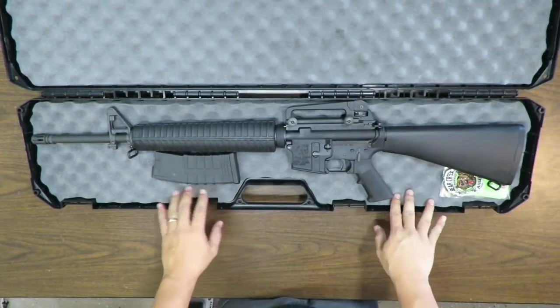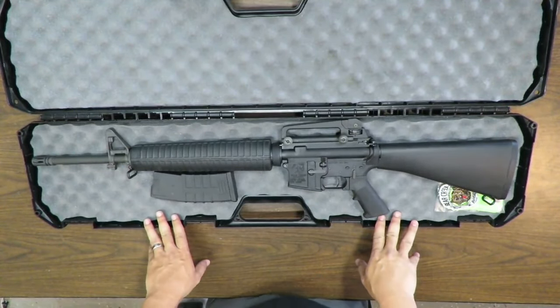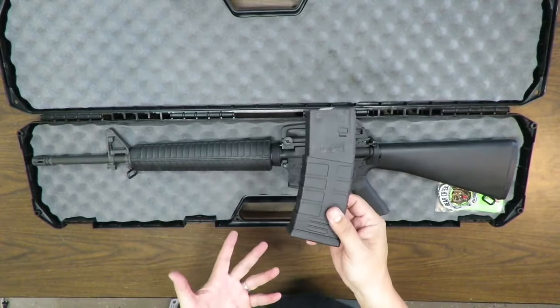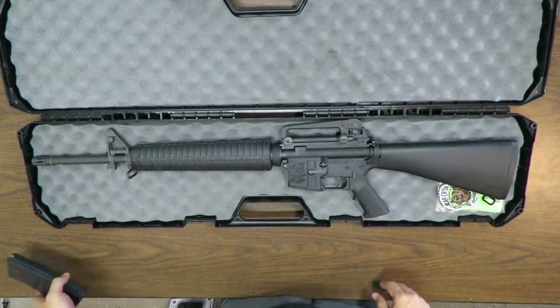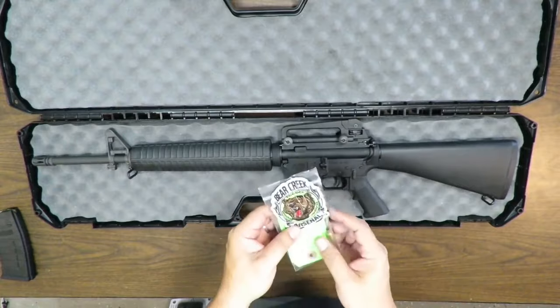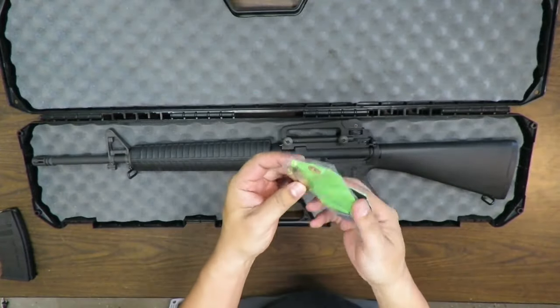It's padded on both sides. This is exactly what you get when you order it: it comes with a Tapco polymer 30-round magazine — that's a pretty good quality magazine. Mine also came with a Bear Creek Arsenal patch and some test-fire casings, looks like three of them.